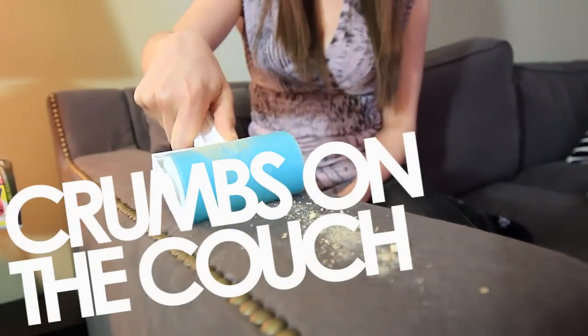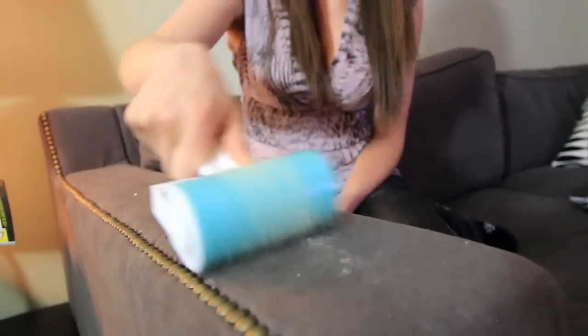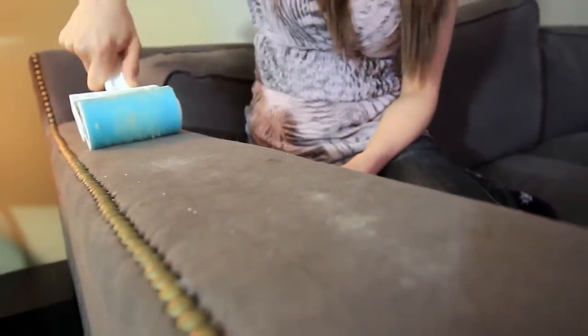Crumbs on the sofa? This should work, right? Not really. But hey, it did grind crumbs into my new couch. Back to the sink.